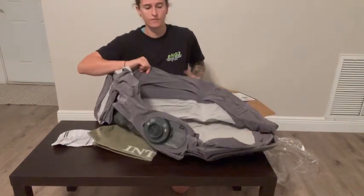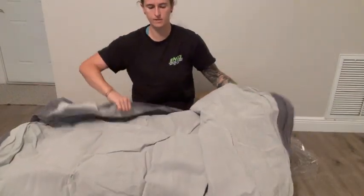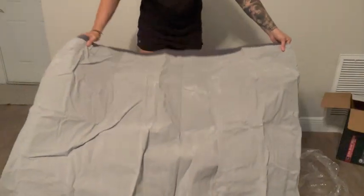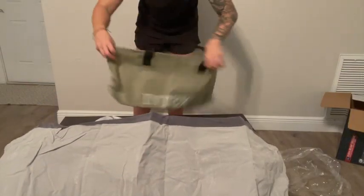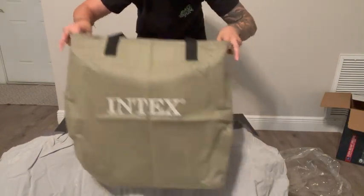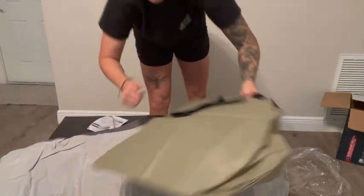This is the twin size, if you're wondering. Let's go ahead and open this thing up — you guys can see it's pretty big. So this is the full size of it here. Oh look at this, it comes with this nice little nylon bag to store it — that's pretty cool.